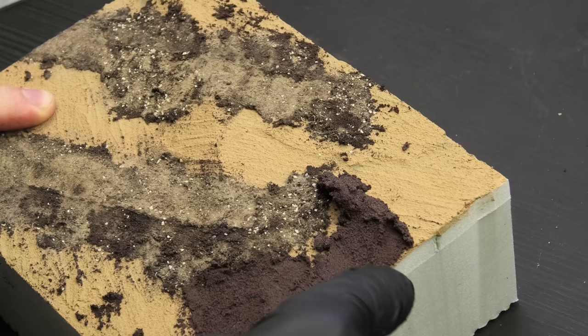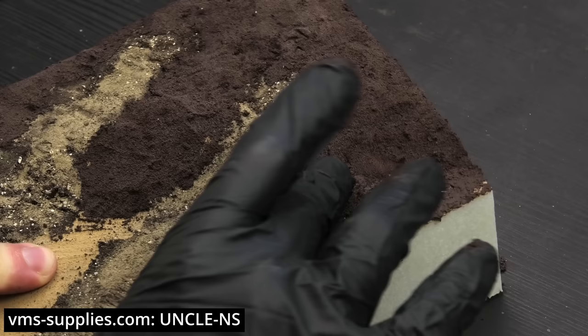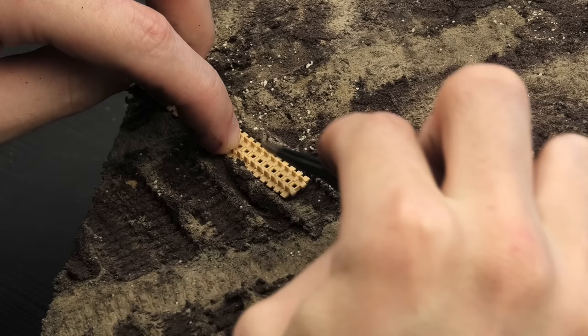I waited for a while so the first layer of clay would solidify a bit, because now I'm going to be sculpting on top of it. I love using this clay, and if you'd like to try it you can shop directly from VMS and use a discount code on your entire order, or buy through Michigan Toy Soldier Company if you're based in America and also get a discount with that code.